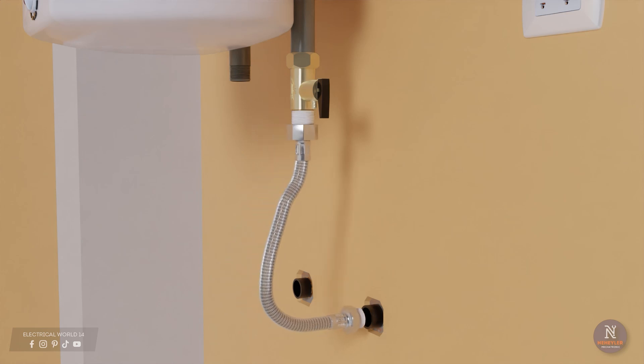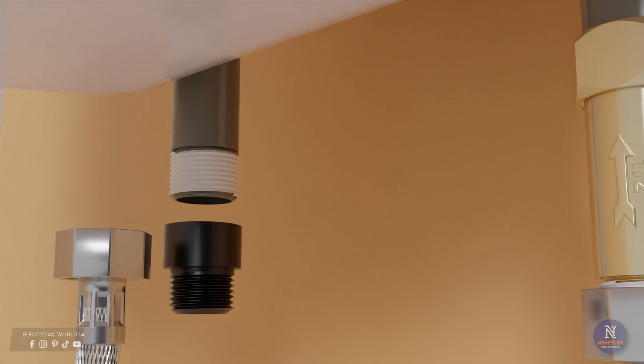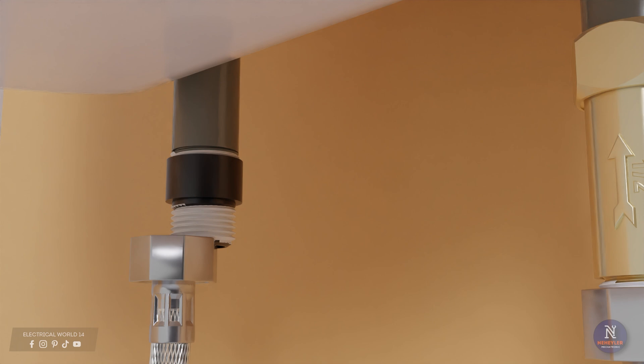Installing an electric water heater is a process that requires a few basic steps. Here I show you how to do it.